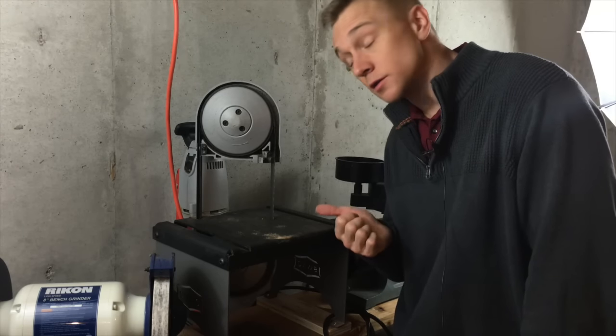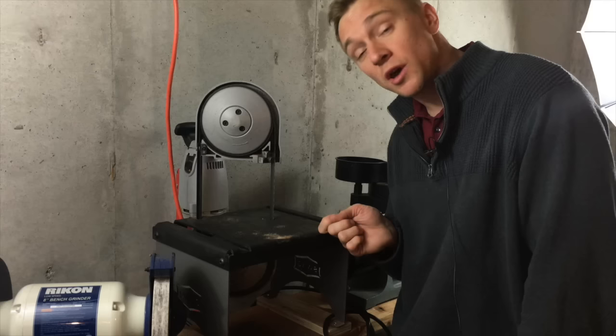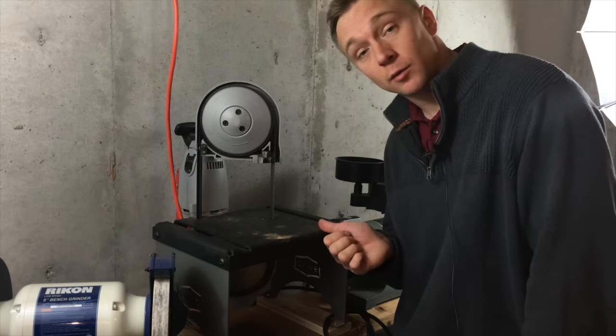This little metal cutting band saw is the first tool I've actually gotten set up and used in my new shop. In the past I've had some questions about it, so I thought I'd do a quick tour of the saw and the stand that I bought for it.